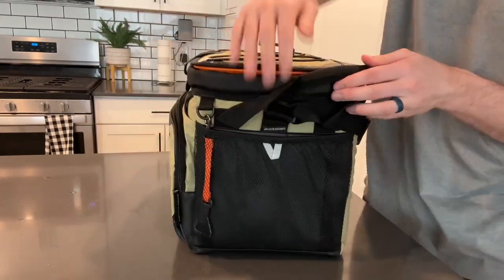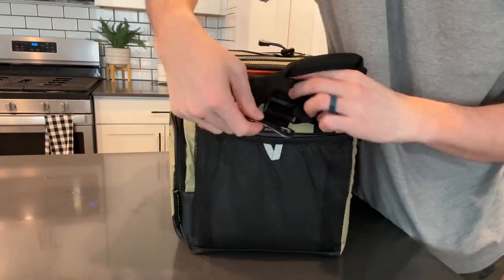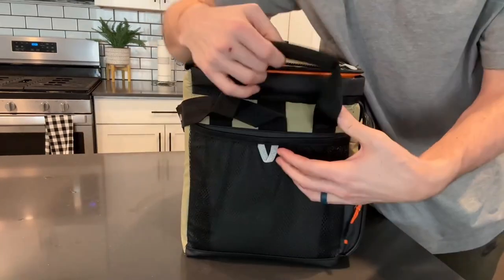You have a nice side pocket here where you can put more storage, and it even has a bottle opener. On this side you have more storage as well.